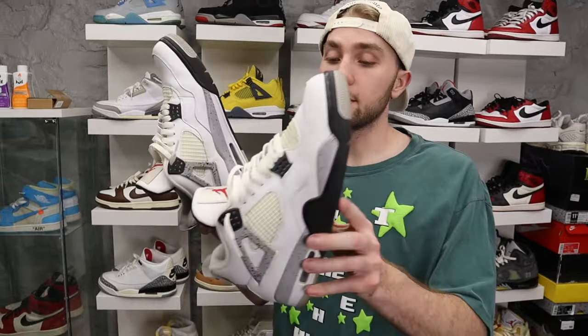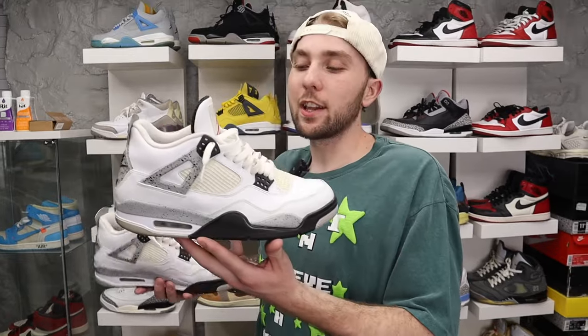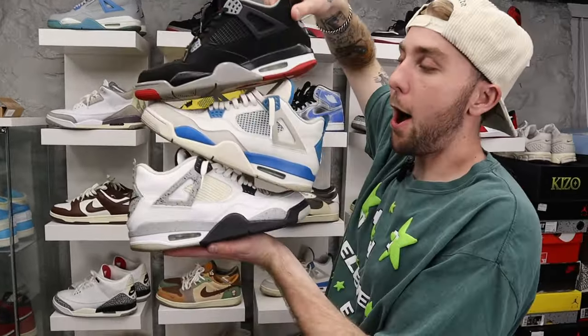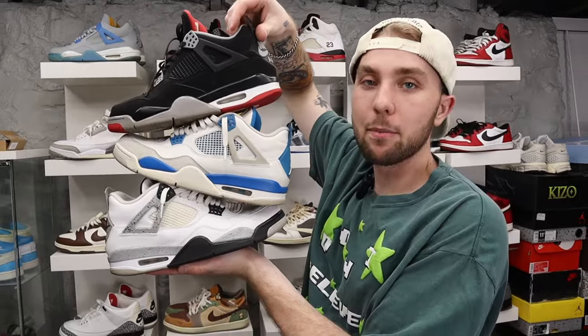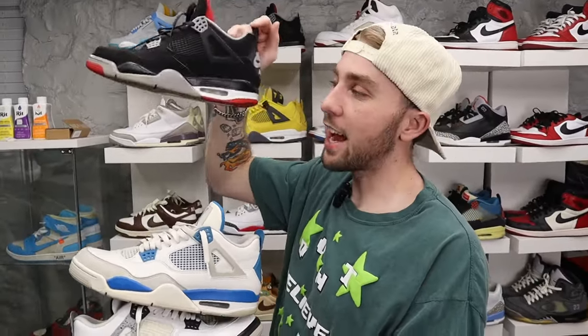Then we got White Cement Jordan 4s — banger. Not really a whole lot to say. You kind of have to have these in your collection. Arguably the best Jordan 4 of all time. You can get these used for really cheap, and in my opinion these are the top three best Jordan 4s of all time — hands down number one.